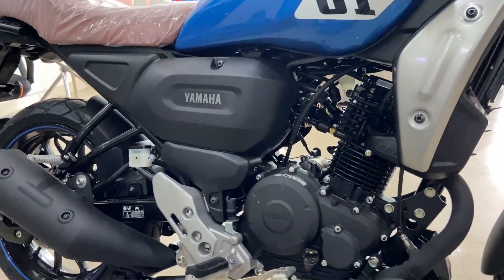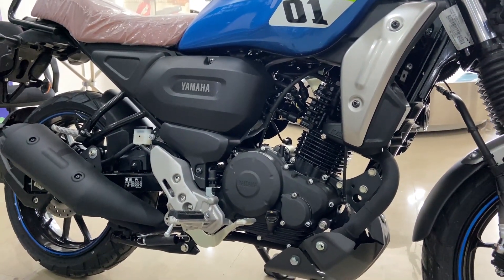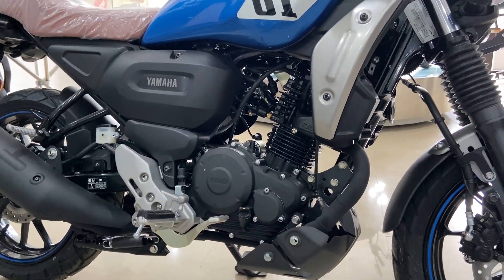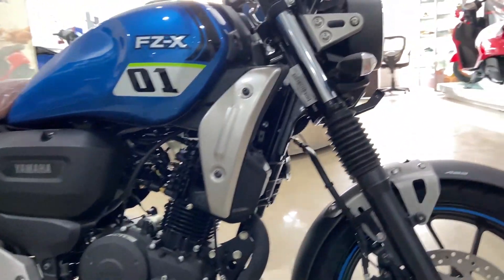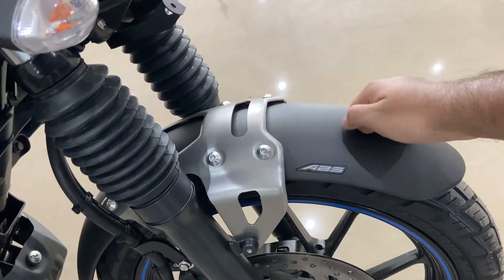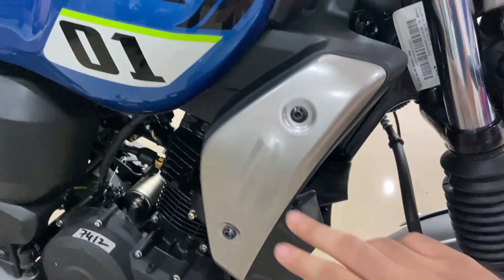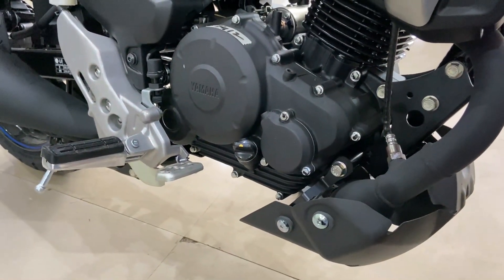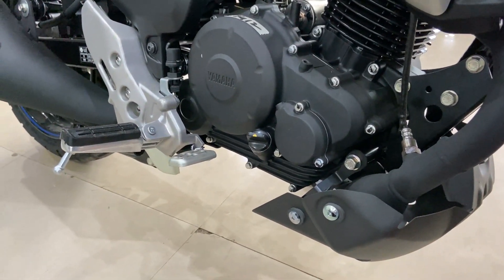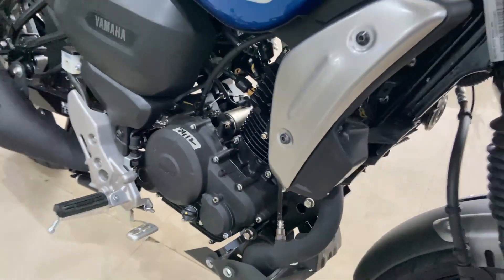You can see the engine is quite packed, and the finishing — wires and everything — is well-contained. Coming back to the bike's overall design, there is a lot of metal used in this bike. For instance, the front end is metal, the protector is metal, the side panel is metal, and below you can see the bash plate which is also metal, preserved from the ground. So basically, the front end — everything is made of metal.